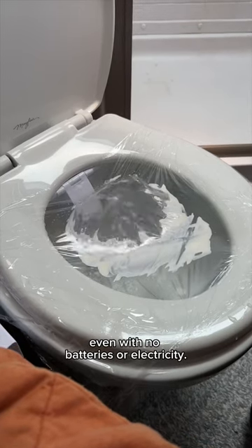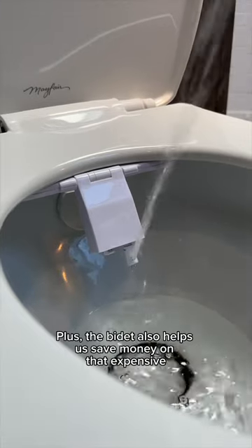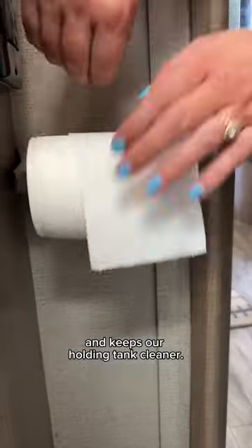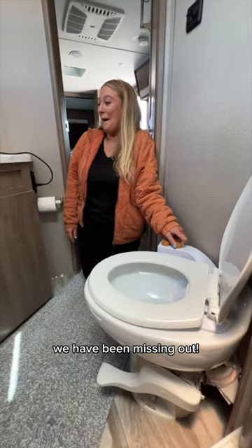Even with no batteries or electricity, this baby has front and rear cleaning nozzles and the pressure is totally adjustable. Plus, the bidet also helps us save money on that expensive RV toilet paper and keeps our holding tank cleaner. This is our first time having and using a bidet, and I gotta say, we have been missing out.